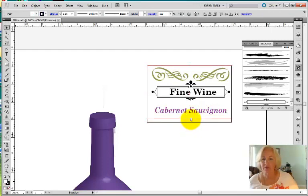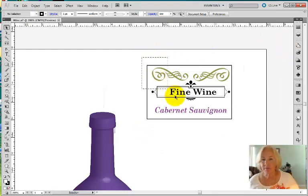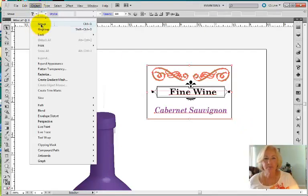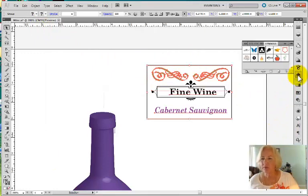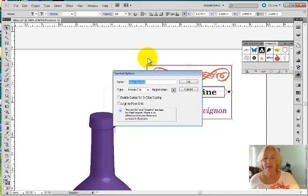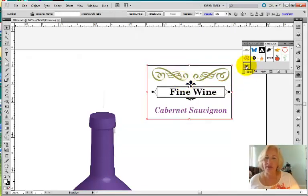I'll probably make this label a little thinner too. Once I have it set up, I need to convert it now to a symbol. I'm going to drag across it to make sure I've got all the parts and group them to keep them all together. I'm going to open up my symbol palette and add the symbol — it brings up the symbol menu. I'm going to call this 'label,' and I don't need a movie clip — I need a graphic, because we're going to be mapping this graphic to our bottle. Now it shows up on my symbol layer, so I'm really done with it.